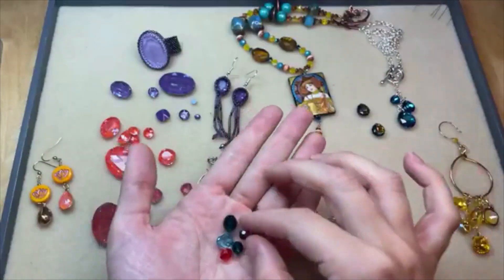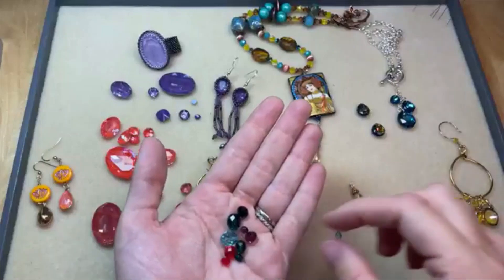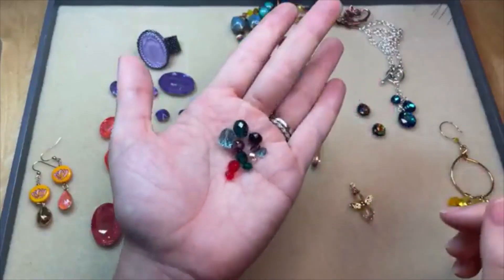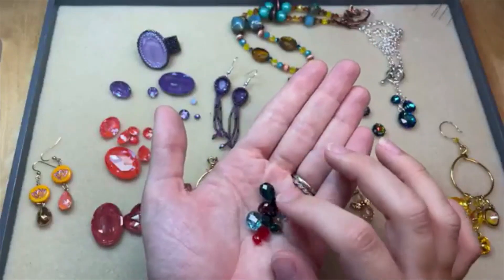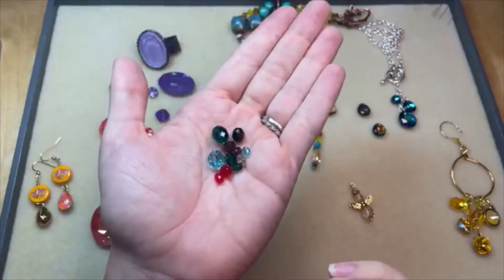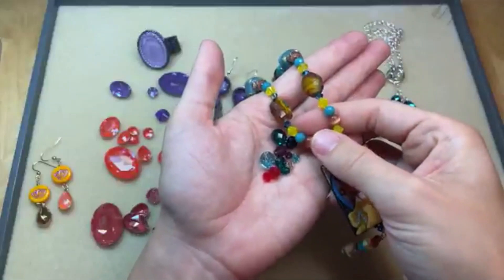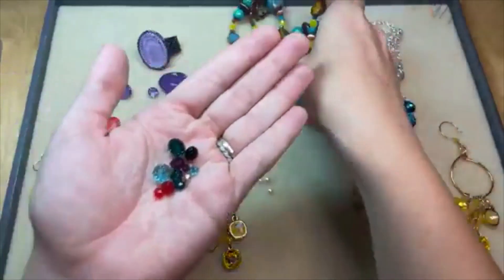They come in different sizes — approximately four millimeter, six millimeter, and eight millimeter, pretty classic sizes for beading. Just a great shape. You could easily use these with the rounds and bicones that we have for Prestige — they would look really good with some bicones.